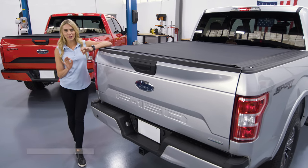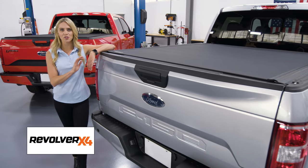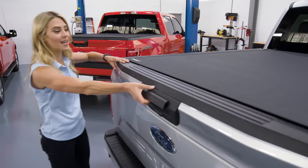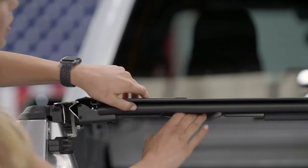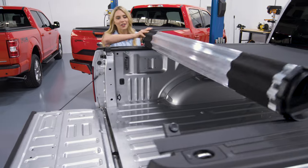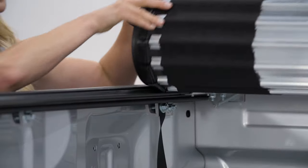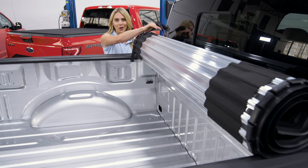Now for something really unique — the BAK Revolver X4 is truly innovative with its modern matte black vinyl top attached to heavy-duty aluminum slats. It offers the security of a hard cover with the ease of a rolling cover. And you just strap it in and you are good to go.